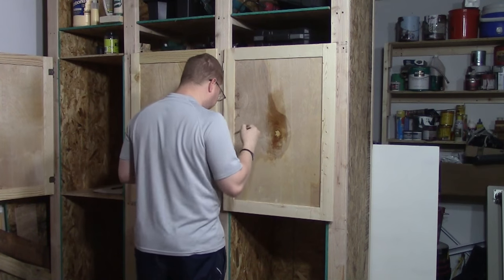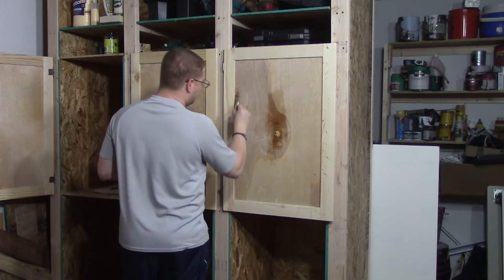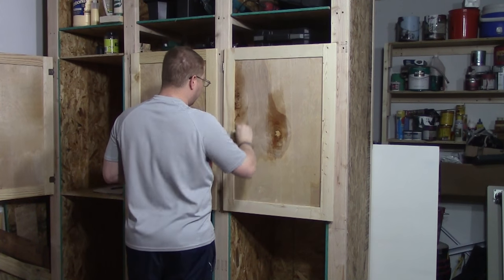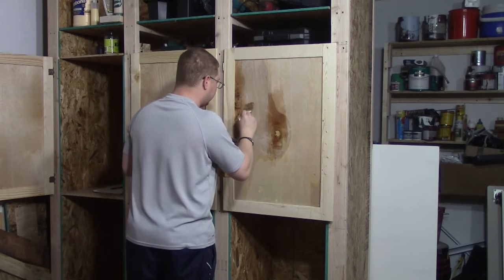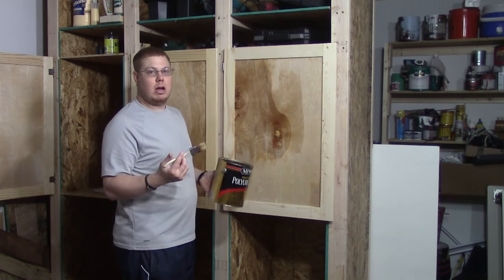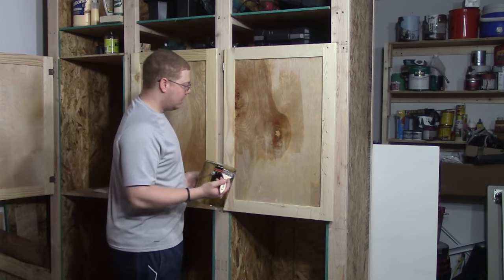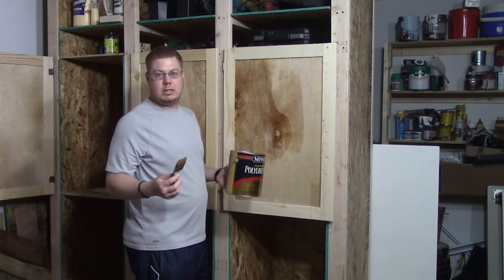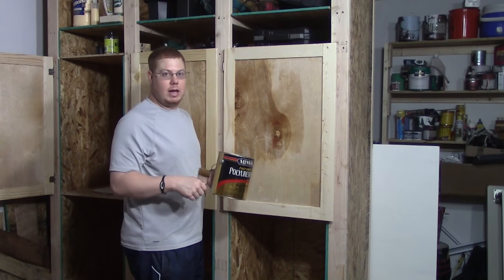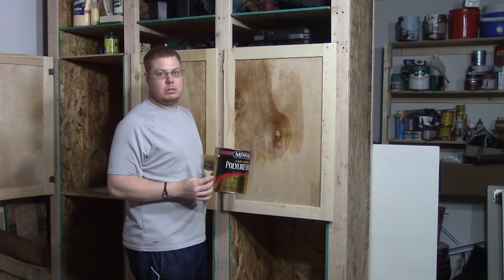I'm just putting a single coat of polyurethane on these because I just want to offer a little bit of protection. This is a shop project, so I don't think we need to go way overboard with what we're doing. If this happens to be the first project of mine you're checking out, go ahead and hit that subscribe button and you'll see other projects I have going on in the shop and around the house. If you have any comments or questions, leave them below in the comments section and I'll answer those on my monthly recap. I'm glad you guys stuck around — thanks for watching and y'all will see me next time.